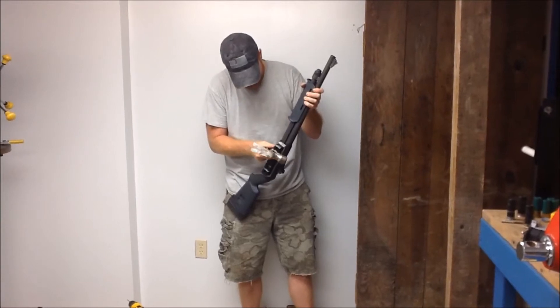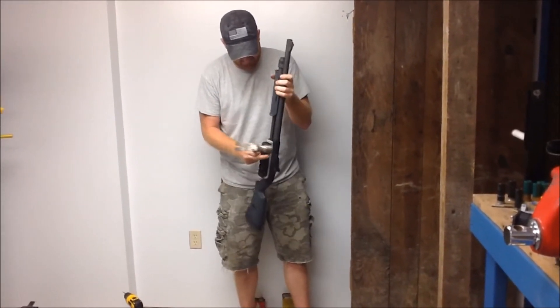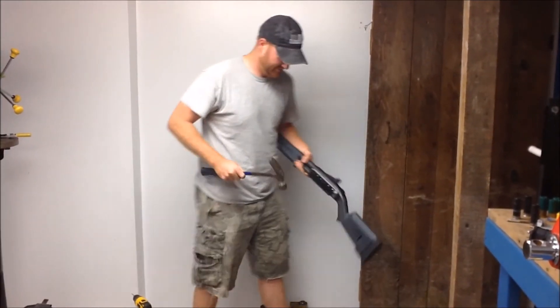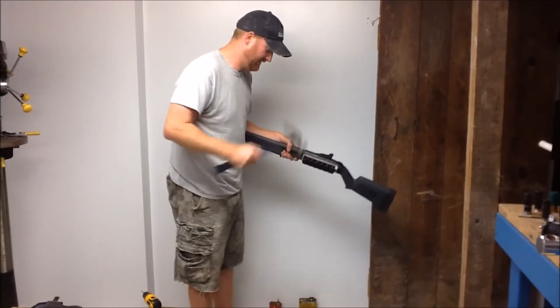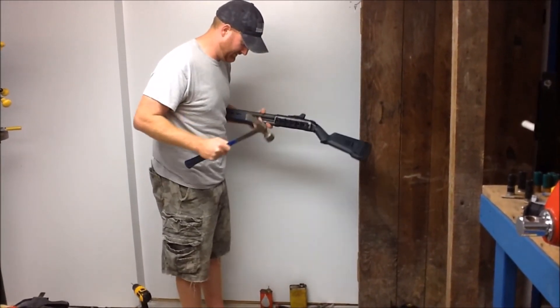I finally got the plastic to start to crack a little bit on the front here. The tape is still holding up pretty well. Let's get it from the top here.